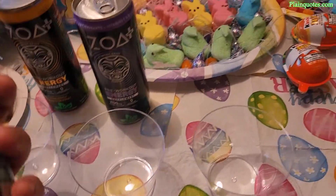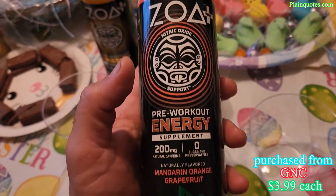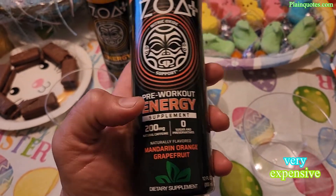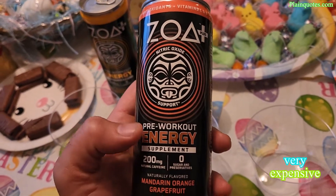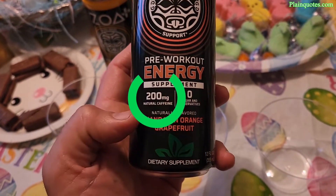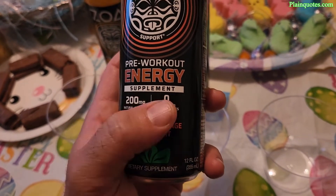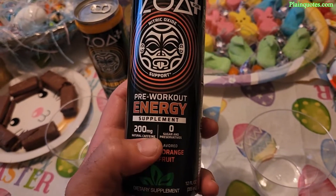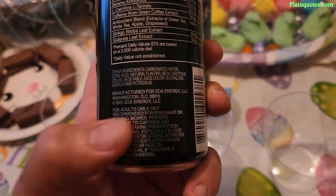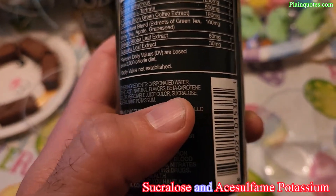Before getting to the tasting, I want to mention a few things I noticed on the label. The cover highlights zero sugars, no preservatives, and 200mg of natural caffeine. However, looking at the ingredients, it's actually sweetened with sucralose and acesulfame potassium.